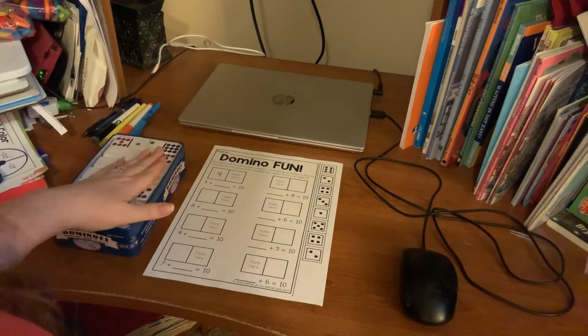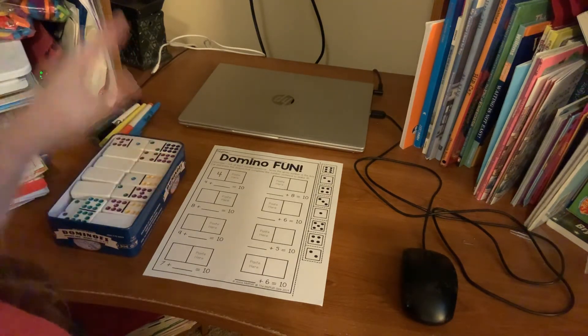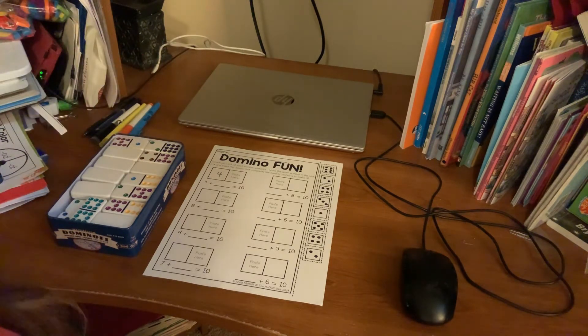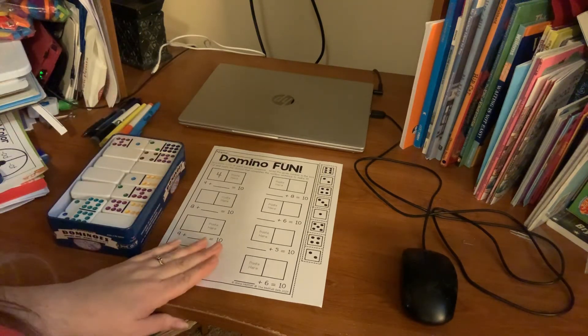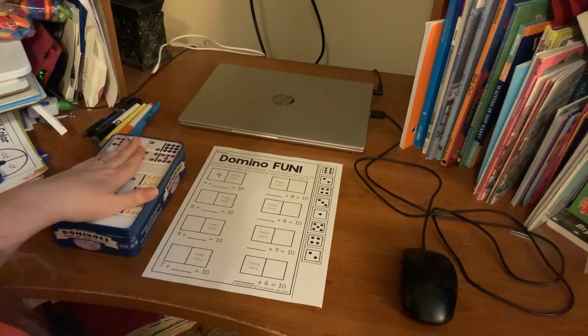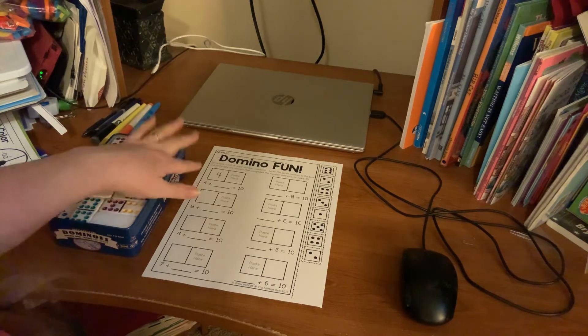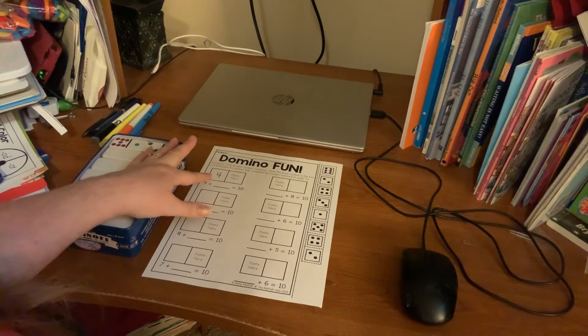You're probably getting tired of 'what makes a 10,' but if we could just know this skill and why it makes 10, then it's going to become really easy when we do more difficult and challenging math problems. With this domino fun worksheet, the directions say look at each number sentence — another term for a number sentence is equation.